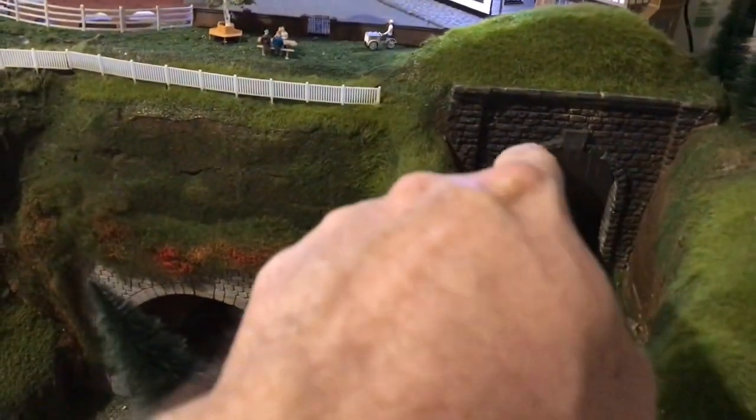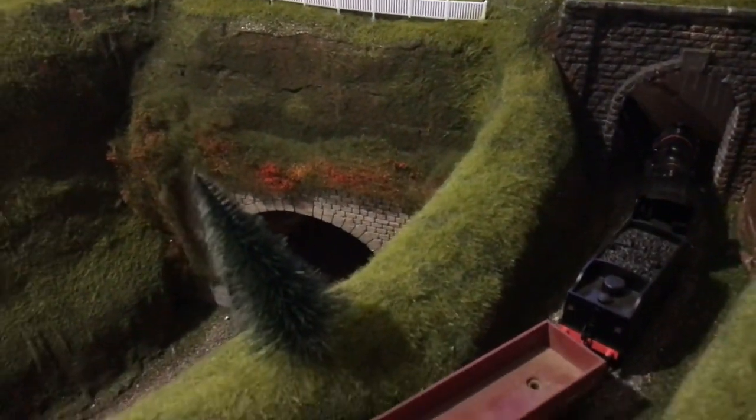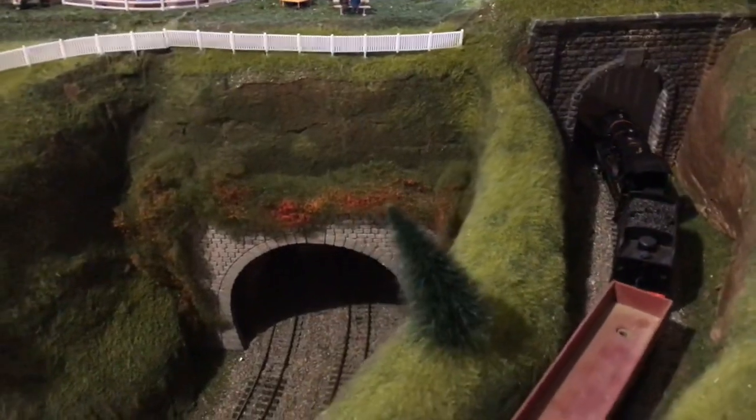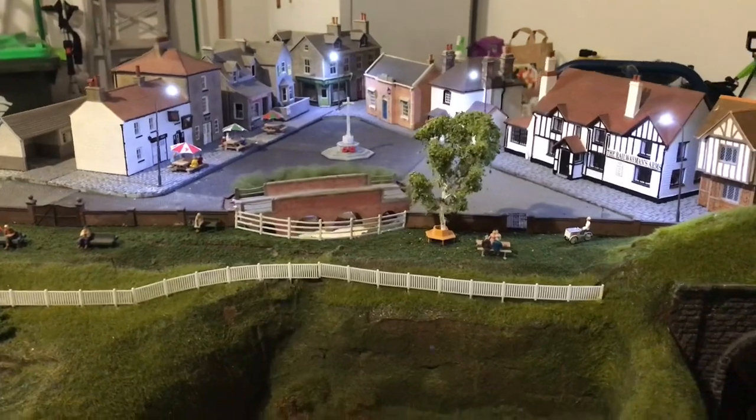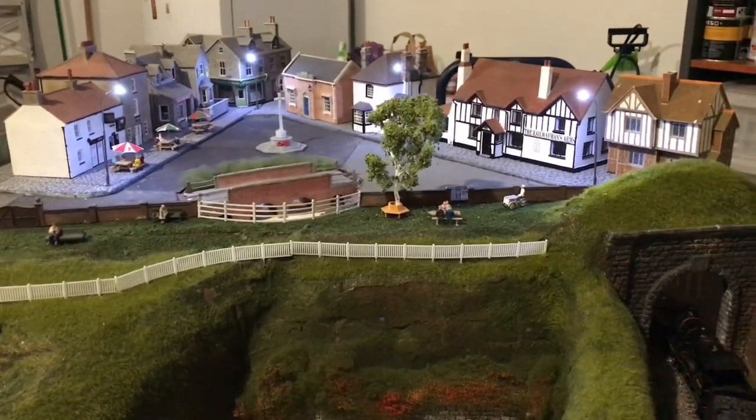I do have a short on this track here, which is why this Fowler has stopped, so I'll sort that out in a moment and get it going again. What I've done is worked on the village scene.